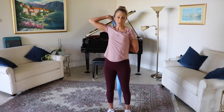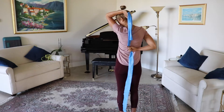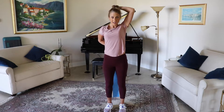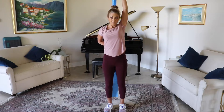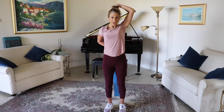Then you're going to do the same thing with the other arm, just switching. Bringing that behind you and coming back up for 10, nine, eight, seven, six, five, four, three, two, and one.